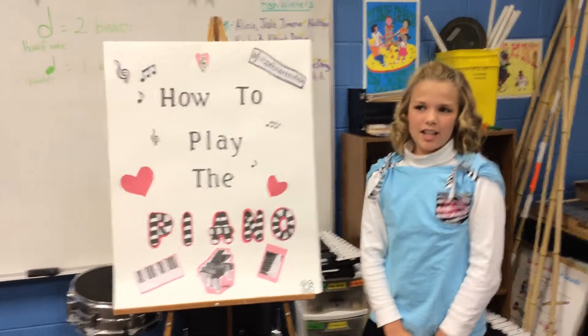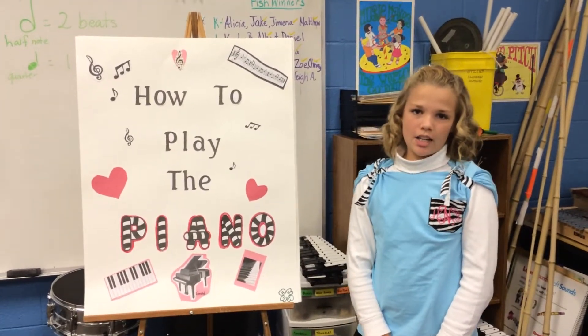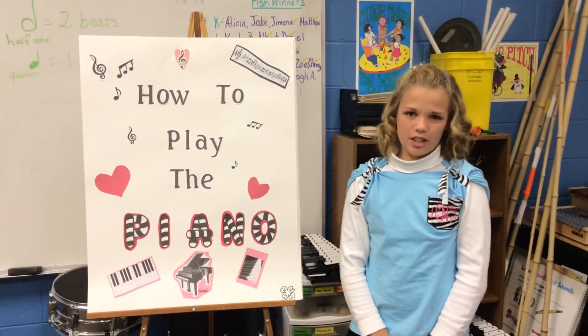Hi, my name is Abby Nices, and I'm here today to tell you about the piano and how to play it. I enjoy playing the piano, and I want to share this with you. Enjoy.